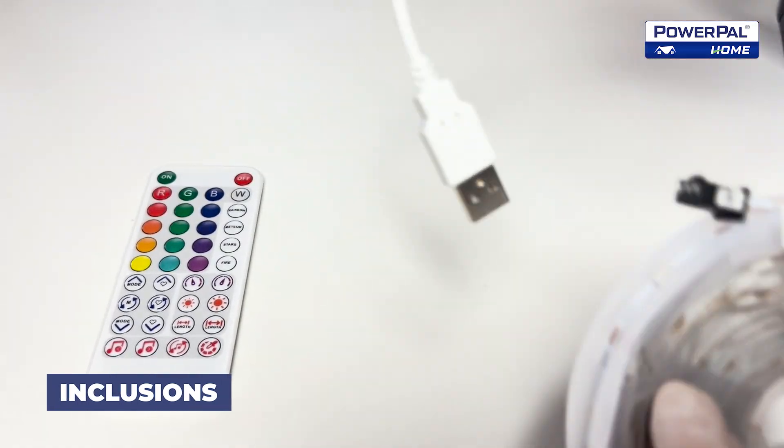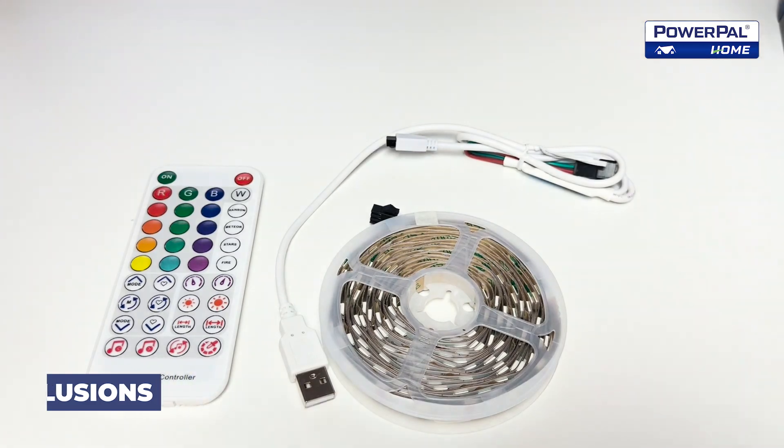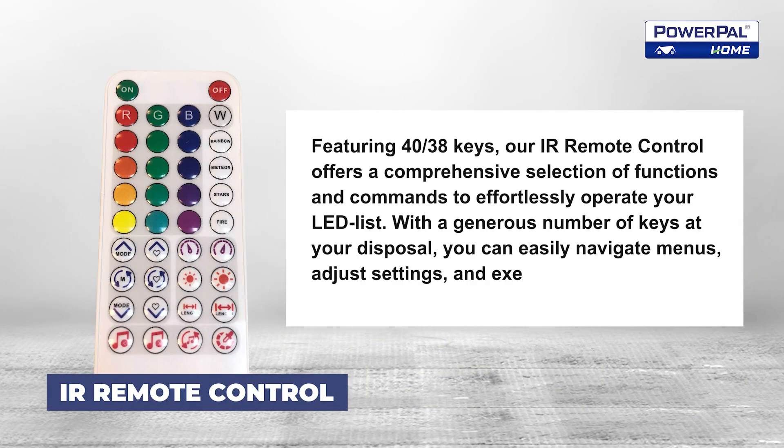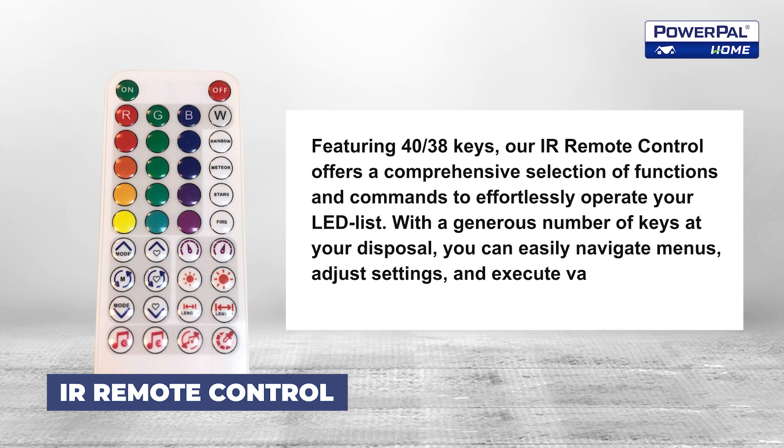Inclusions. Featuring 40 keys, our Remote Control offers a comprehensive selection of functions and commands to effortlessly operate your LED strip. With a generous number of keys at your disposal, you can easily navigate menus, adjust settings, and execute various actions with just a press of a button.